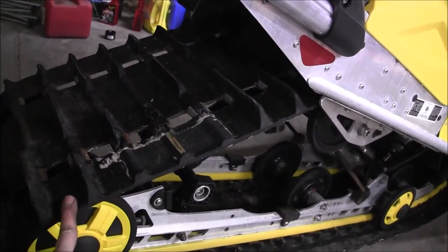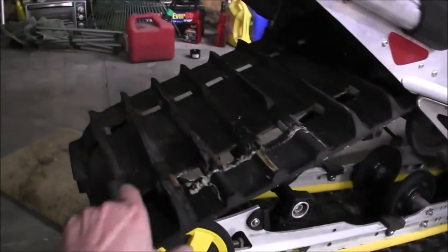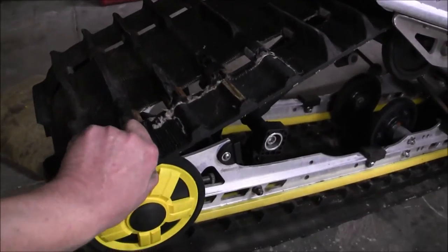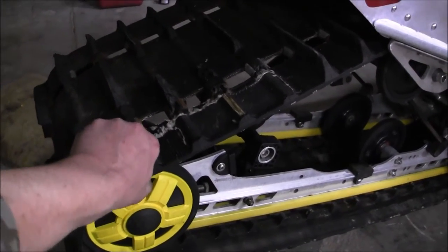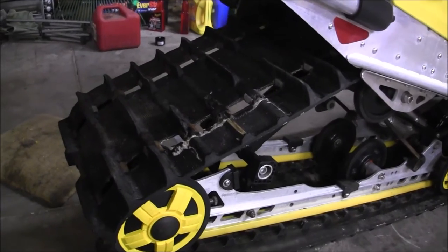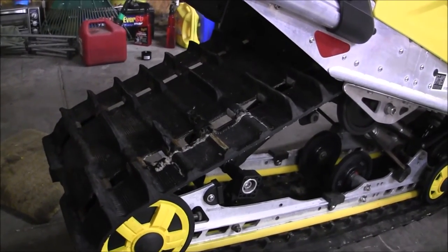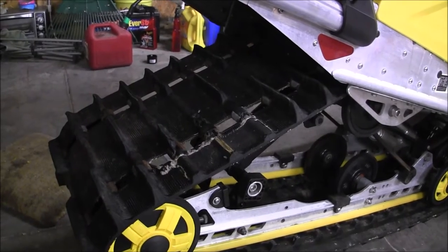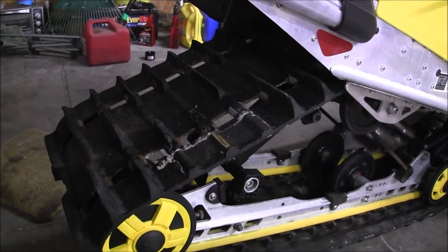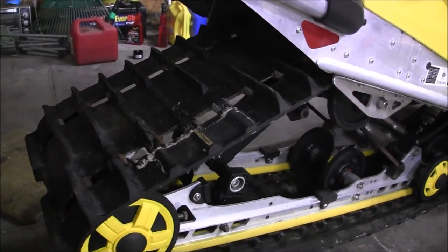I even think on solid ice it's gonna grab too, because once the weight is on here with me on it and the weight of the sled, the studs are still gonna grab the ice. I think either way it's gonna run better even though the lugs are the same height as the studs, because it's gonna grab either way.